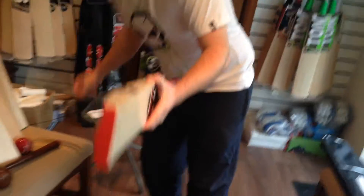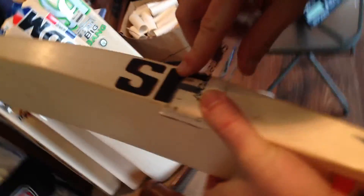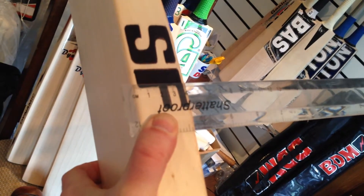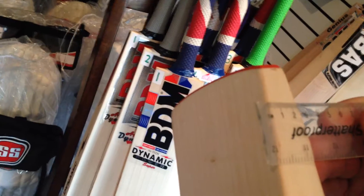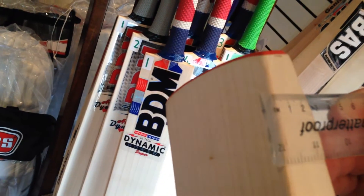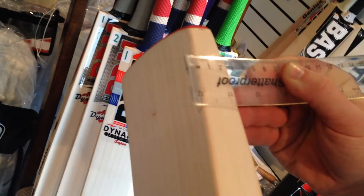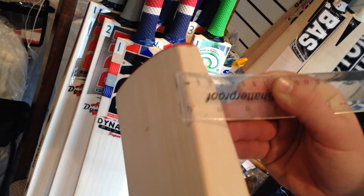What we'll do here now is the edge sizes. It'll be in the vicinity of about 40mm I would imagine. 42mm guys — that is a seriously big edged bat, very, very big. Look at that — it goes all the way down to the toe. We'll do it down to the toe as well: 26-27mm edges right at the toe. That is a seriously big bat.